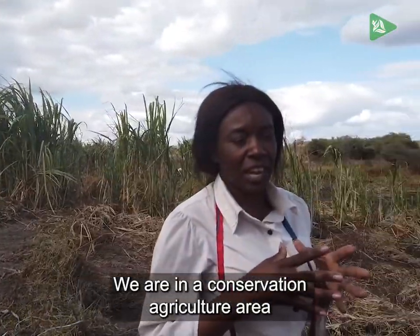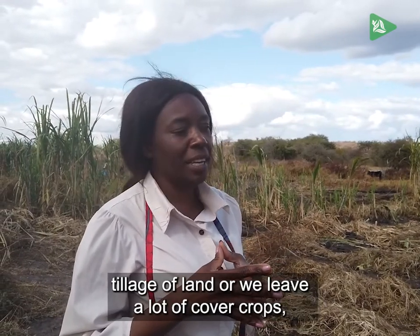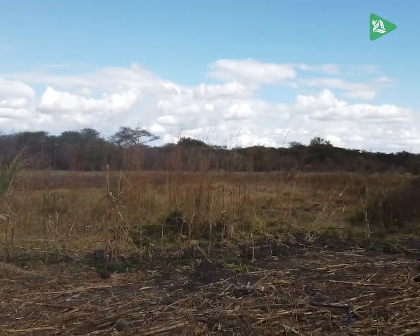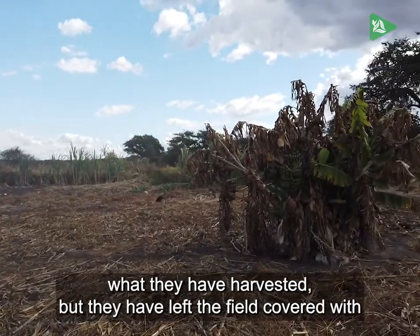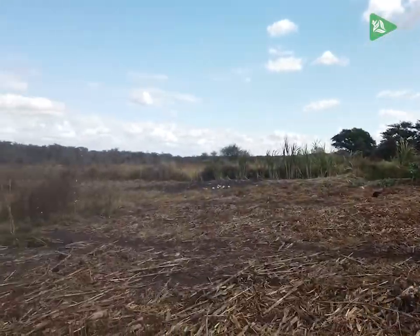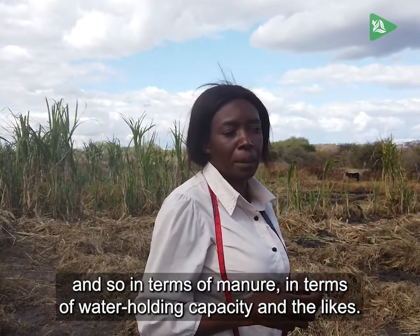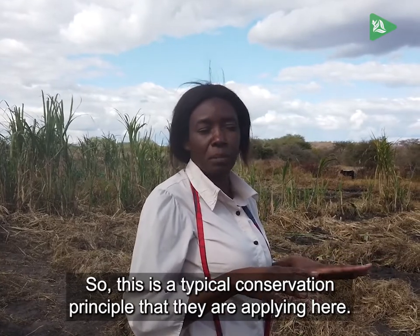We are in a conservation agriculture area where we have minimum tillage of land, and we leave a lot of cover crops and residues in the field. They have harvested, but they have left the field covered with crop residue to reduce the loss of moisture. It also rots and goes back to cause improvements in the soil in terms of manure, water holding capacity, and the like. This is a typical conservation principle they are applying here.